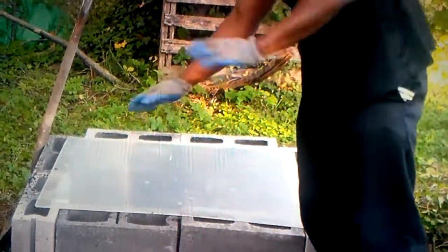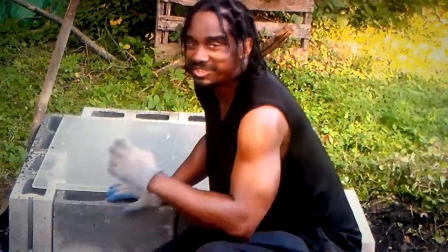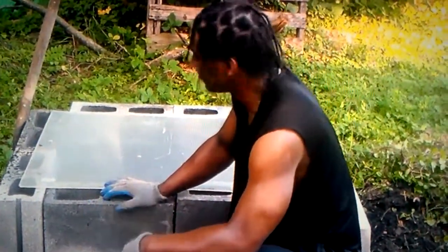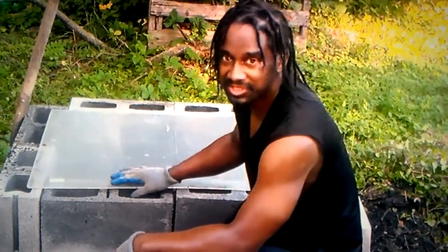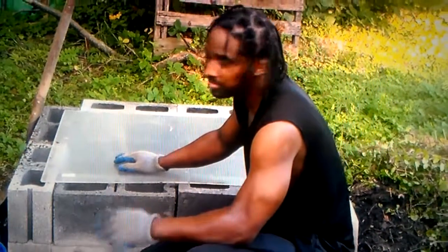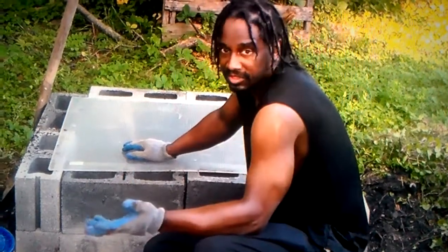After you plant, first you want to water your soil deeply and thoroughly. Then you want to plant your seeds. Then you put the glass on top. Make sure it stays moist until those seeds start coming through. And that's all there is to it.